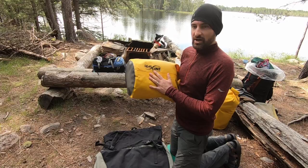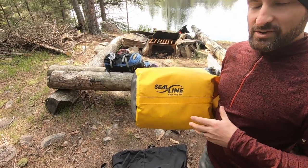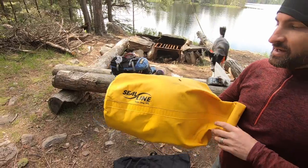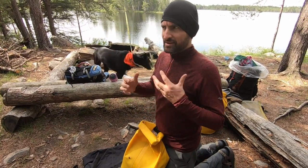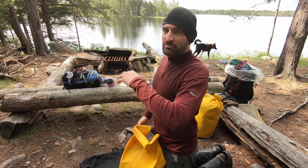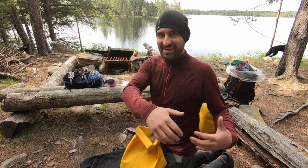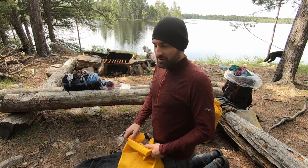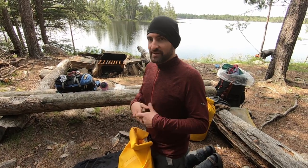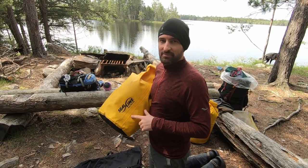I did another video about Seal Line Baja bags. I've used a ton of other dry bags including other name brands, and these are by far the ones I'd recommend. On sailing trips I've had these alongside three other brands at the same time, and these are the only ones that never leaked — through four to six foot waves dunking constantly over them. There were just a couple drops right around the top but nothing inside was wet, versus the other brands that did have leakage. I'll put the link in the description.